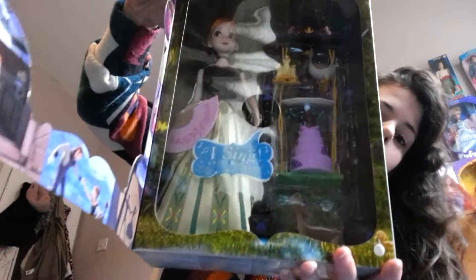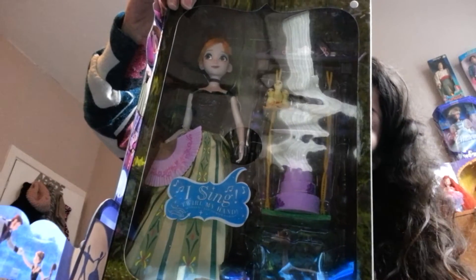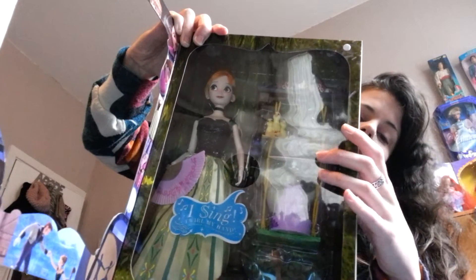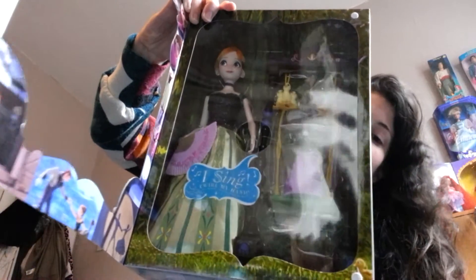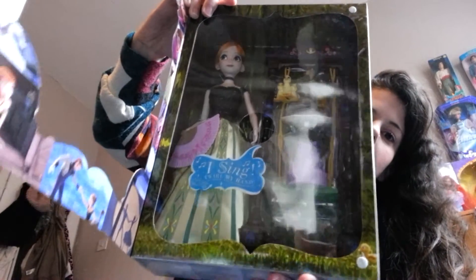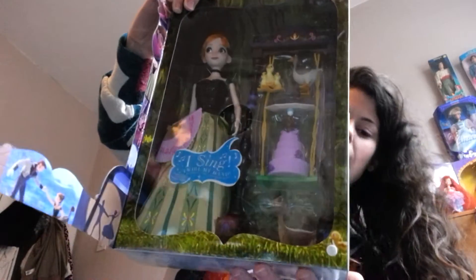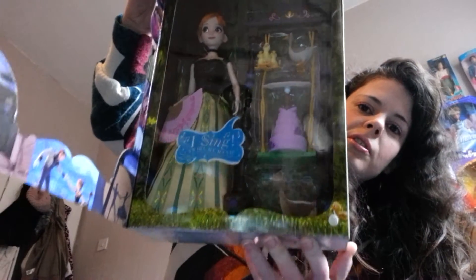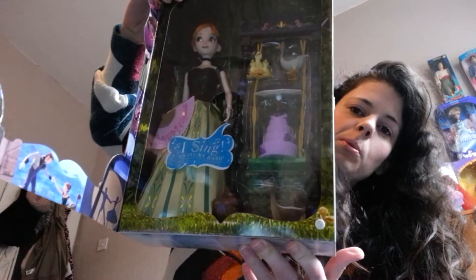The lower part of her dress is a beige colour with different shades of green stripes going down, and the Arendelle-type floral print as well. She also has a little swing and a few cakes and things like that, some baby ducks and a mummy duck. She's absolutely gorgeous, and she has her fan as well, which she's holding.